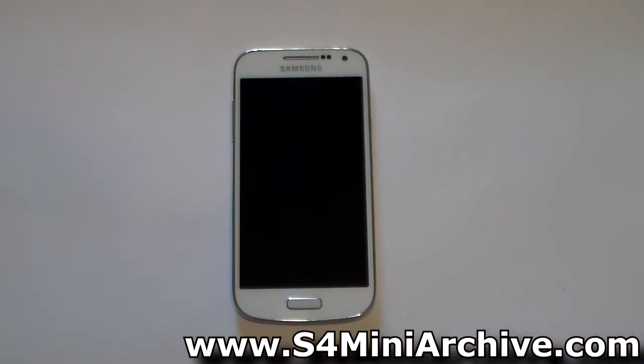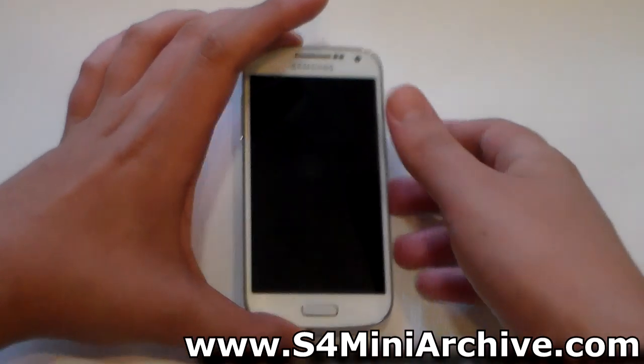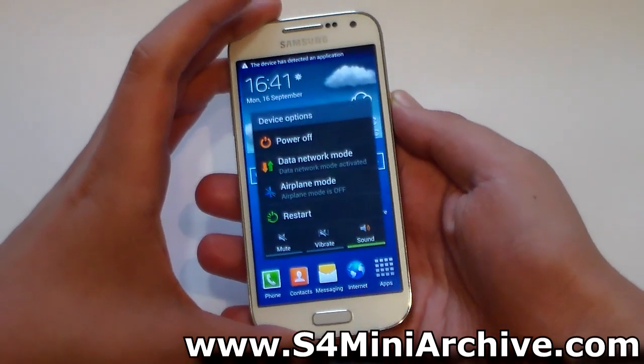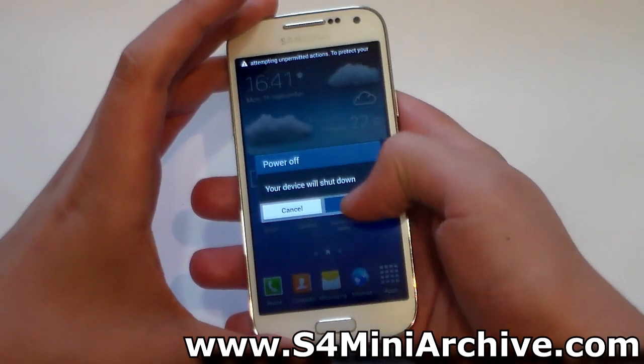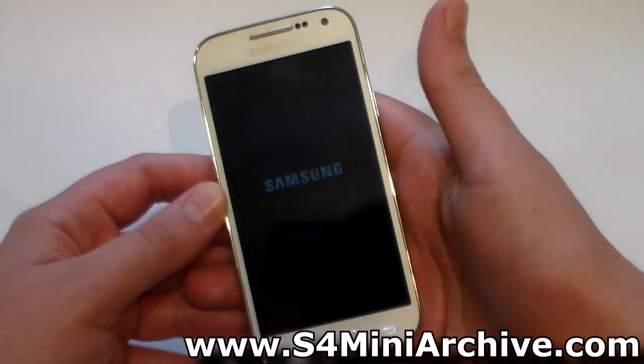Once you're done with everything, download the zip file from the link in the video description to your SD card. Once it is downloaded, you need to power off your phone and shut it down.